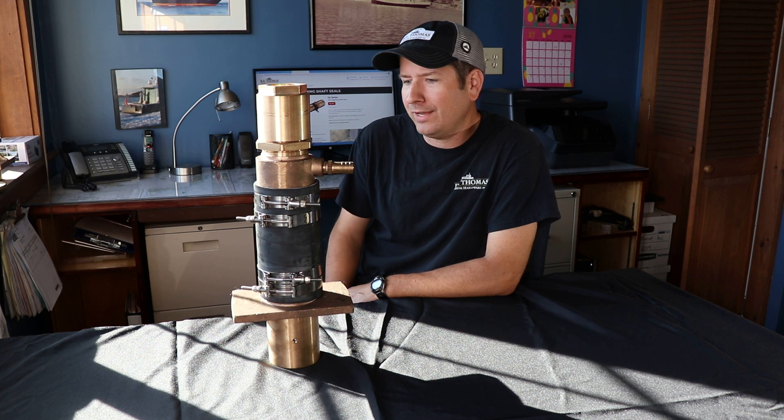Hi folks, it's Ben with RE Thomas Marine Hardware. Today we're talking about our ISBSA Self-Aligning Shaft Seal, and whether or not it's a good solution for your boat.